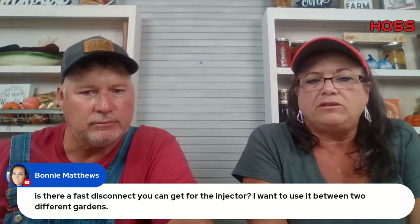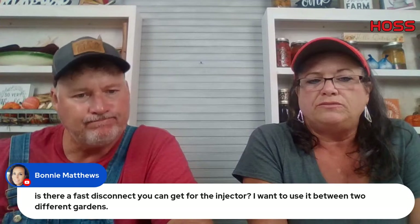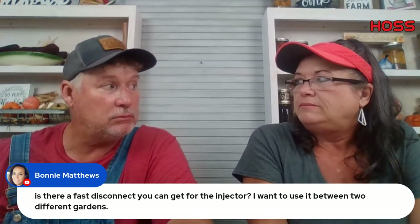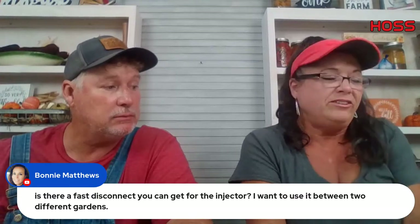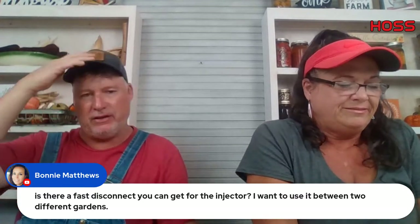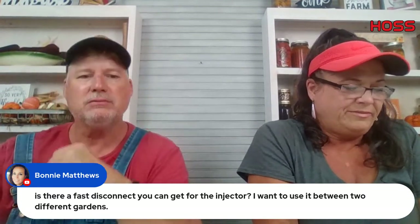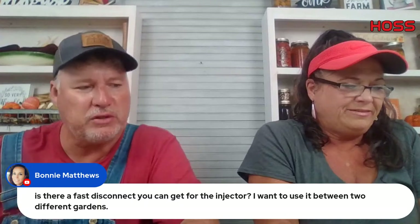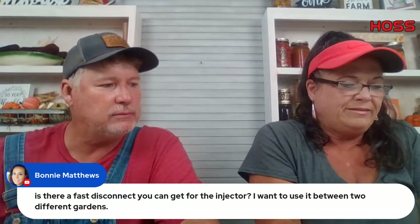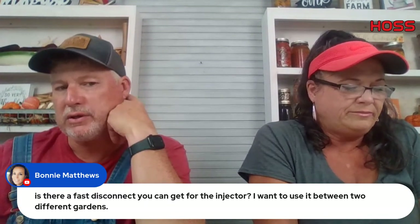Is there a fast disconnect for the fertilizer injector to use between two different gardens? Yes — we sell a brass quick connect. It's just water hose fittings. If you can't find it on our site, it's just a standard water hose brass quick connect from any hardware store.